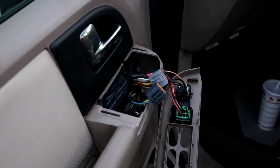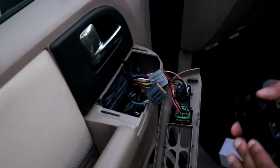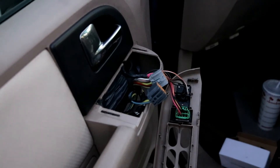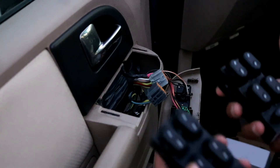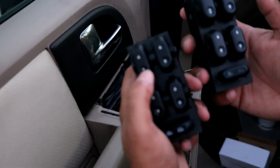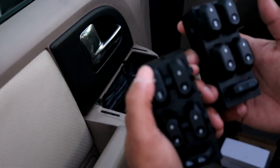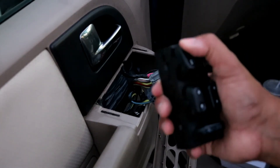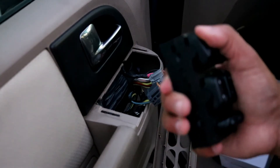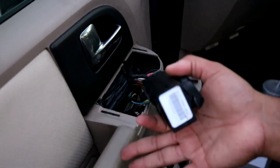I'll go ahead and reinstall the new switch. You can definitely tell that this one is worn — when I hit the down button on the driver's side you can hear the click, and when you push up you can hear the click as well. On the old one you can hear the down click, but you can't really hear the up click, so the contacts inside are probably worn out.